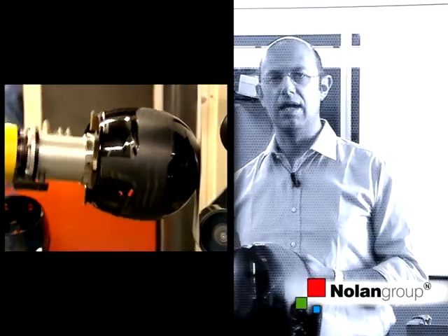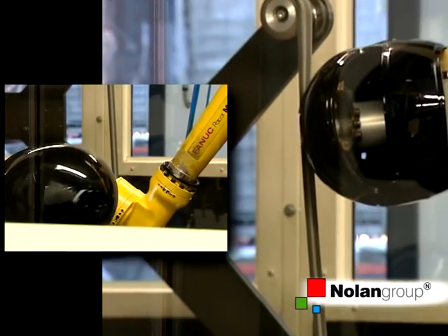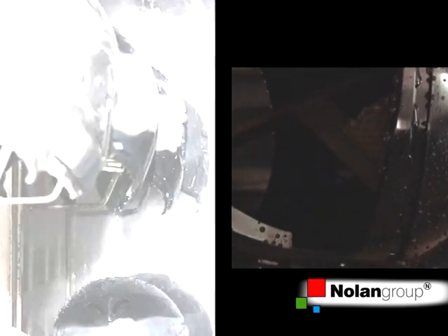Sanding is done in two stages: the first one is the roughing and the second one is the finishing. At the end of this cycle, the residual dust is removed by a washing machine, where the helmet is washed, cleaned, and made ready for painting.